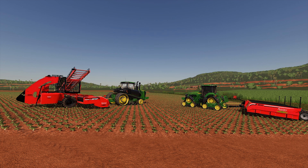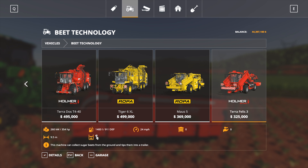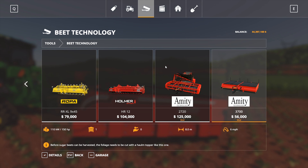Let's start with the topper, which I've hooked up to the little 8RX — looking classy with the narrow tracks and everything. This is the 3500, and we can find it in the beet technology category. 56 grand. It's just a topper — working speed is 6, width is 8, which is pretty good, and only 150 horsepower to run.